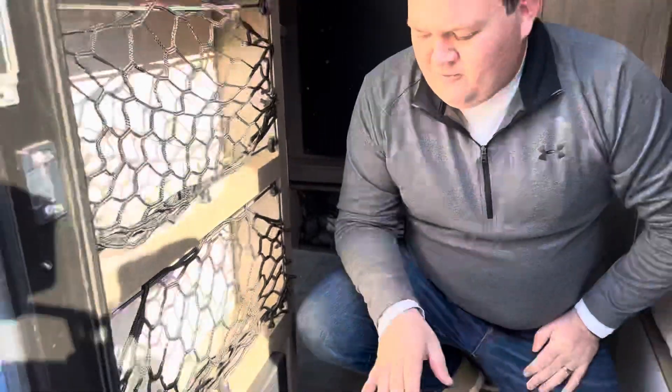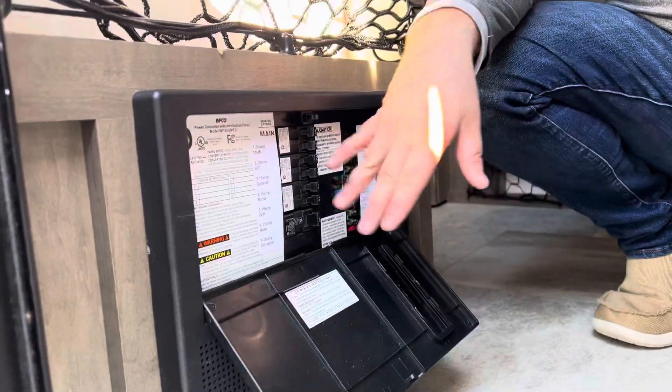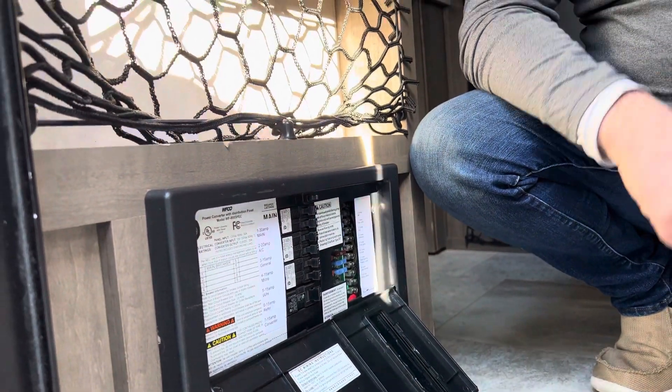Then you have your breaker box right down here. If anything ever happens with the camper, the first thing you want to check is the breaker on the main box at the campsite or on the generator — make sure that breaker is turned on. The second thing is to come here and check these different breakers to make sure they're all flipped on.